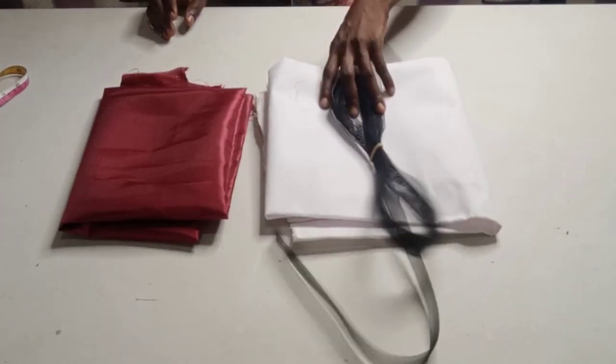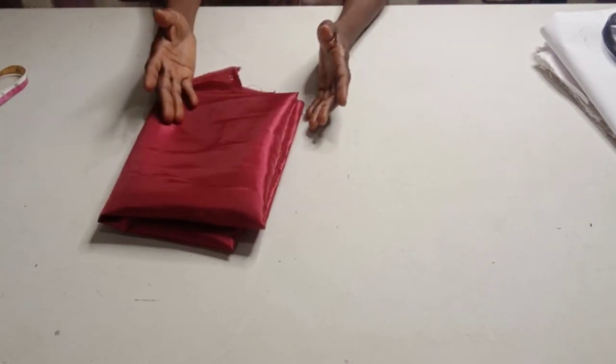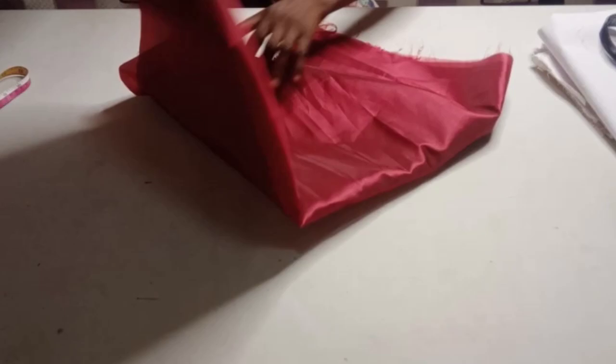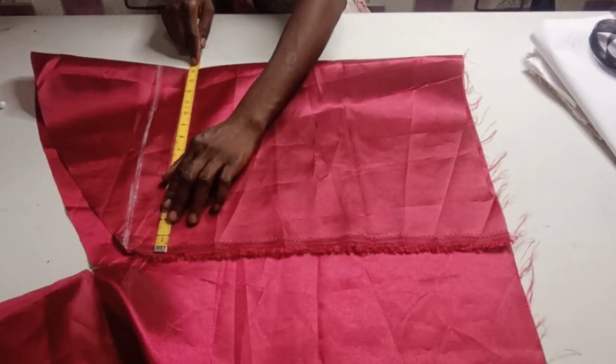To know the amount of fabric to put on fold for this beautiful sleeve, I am going to make use of my round armhole measurement to fold it. My round armhole measurement is 16 inches divided by 2, which gives me 8 inches, and I am going to add an extra 5 inches to it — that is 13 inches plus 1 inch seam allowance, that is 14 inches. So I am going to put 14 inches on fold now.